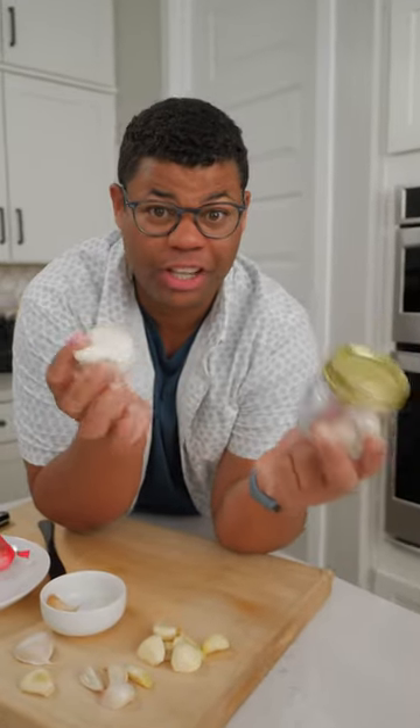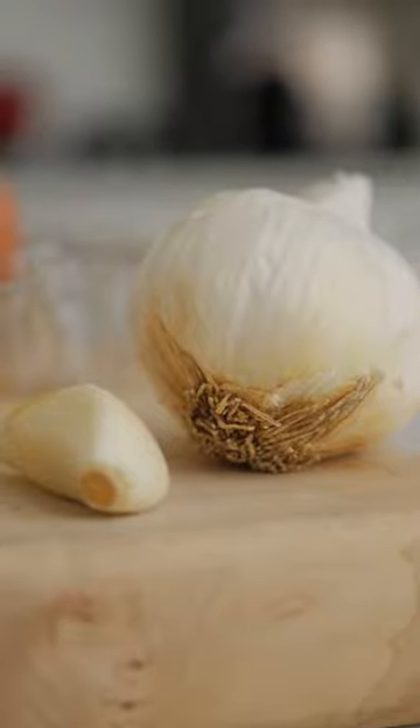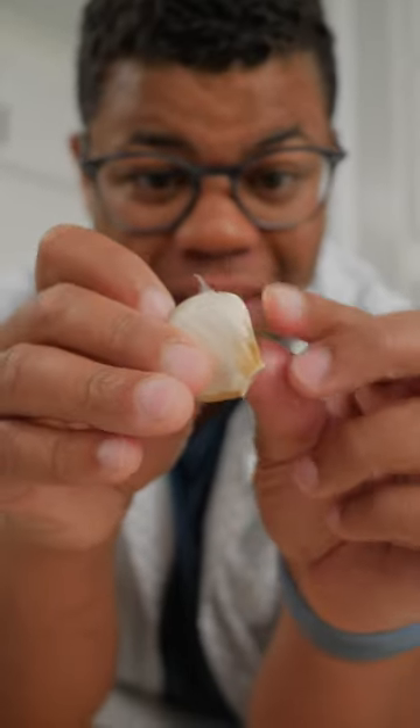There are so many hacks out there for peeling garlic, so here's one more. Here's a trick to easily peel garlic. Especially when the garlic is fresh, that peel is so tight to the clove — the microwave can help loosen things up.